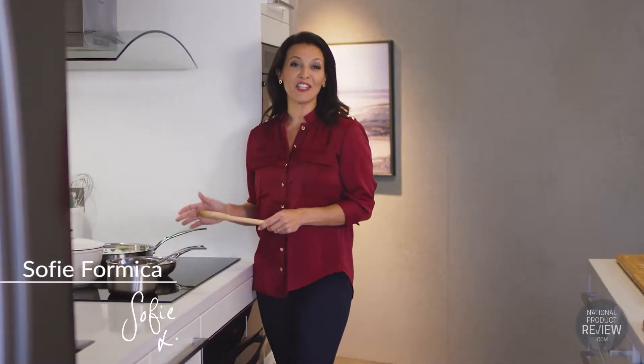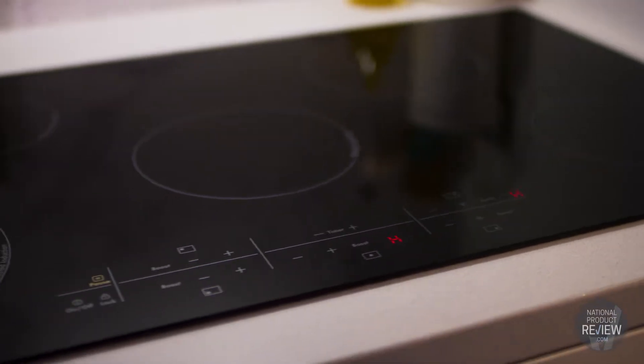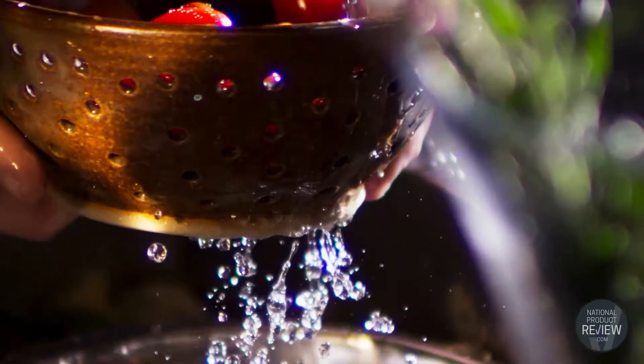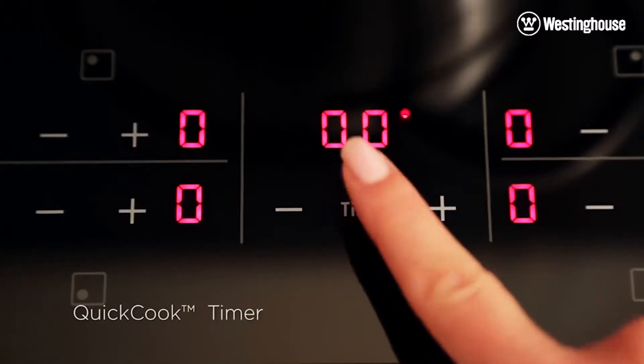Enjoy the safety and efficiency of induction cooking with this stylish 90-centimetre five-zone cooktop by Westinghouse. By generating heat almost twice as fast as gas or electric cooktops, creating delicious meals is quicker than ever. Now if you enjoy cooking for your family and friends but you wish you had a little more time, then this impressive cooktop has the answers — thanks to the inbuilt quick cook timer.